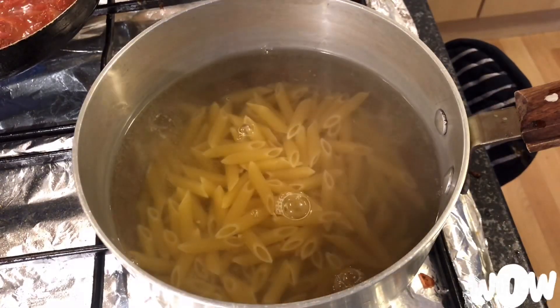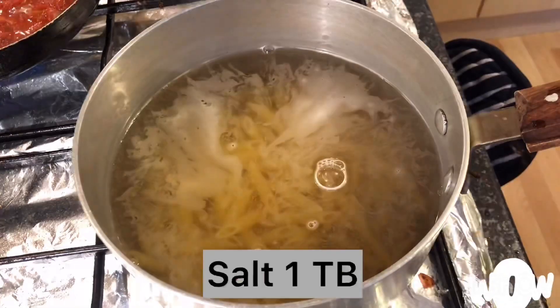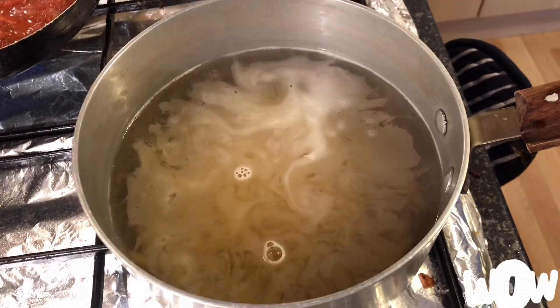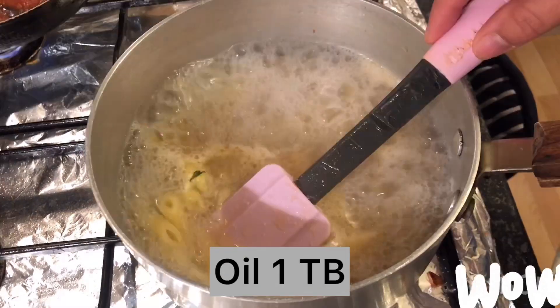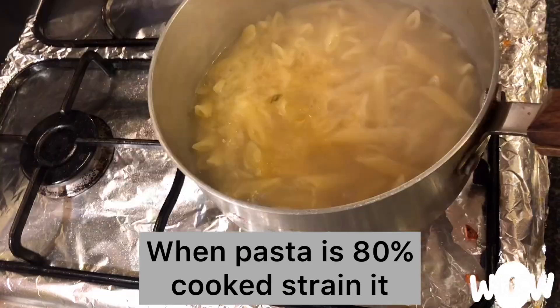In another pan, boil some water, then add the pasta to boil with salt, 1 tablespoon, and oil, 1 tablespoon. Let the pasta cook until it's 80% cooked, then strain it.